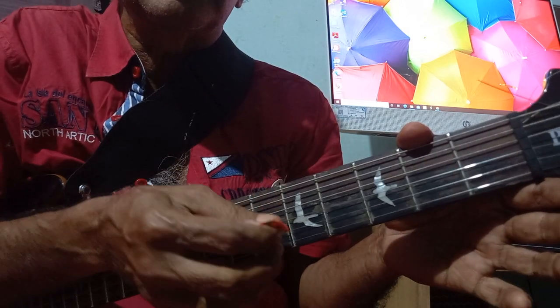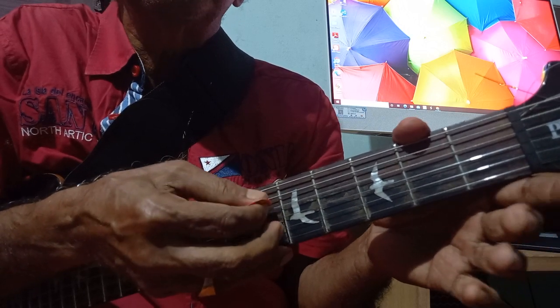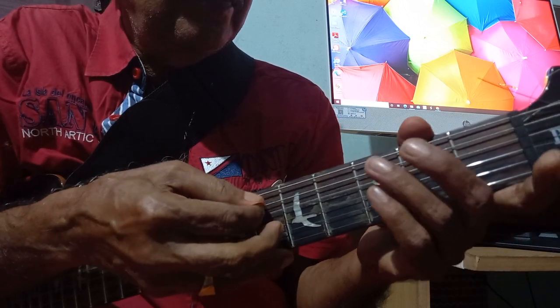Down, down, down, up on the fourth swing only. Down, down, down, down.